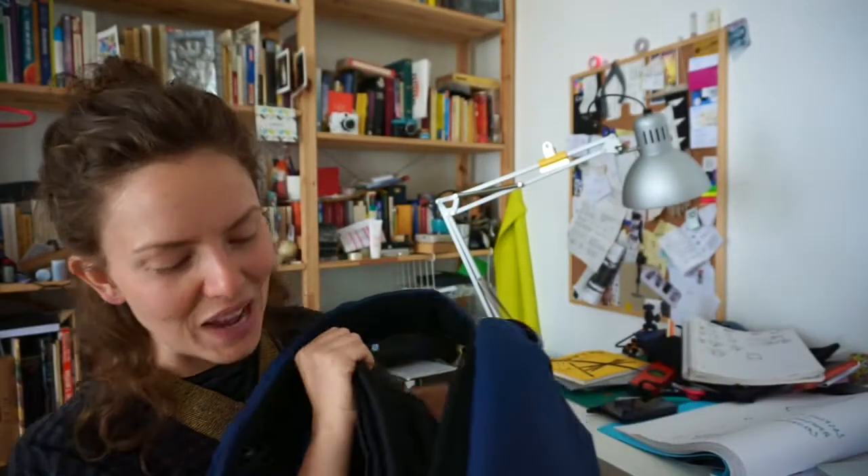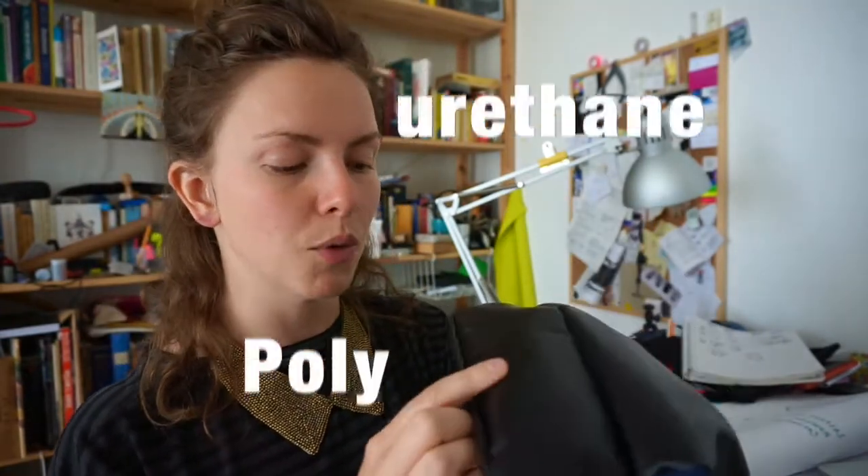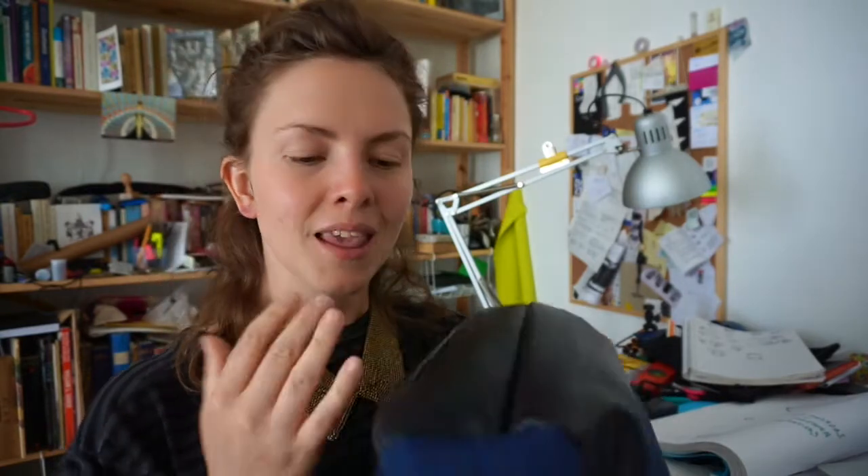Let me introduce you to the base of the Riot Bag. This is an anti-abrasive TPU — thermoplastic polyurethane. The place that you would normally find a material like this is in shoes, in car belts, in places that take an awful lot of scuffing and rubbing, and it still remains strong. It's really a completely amazing material.